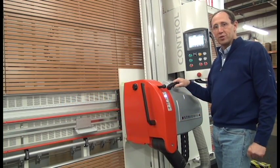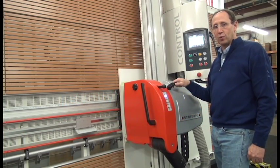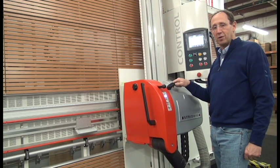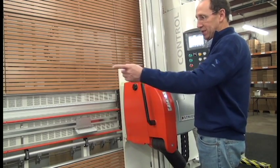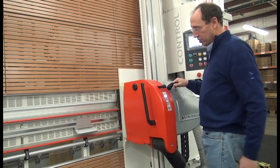One of the most popular and productive accessories for the new Striebig generation of machines — the Evolution and Control — is the X-axis EPS programmable stop.